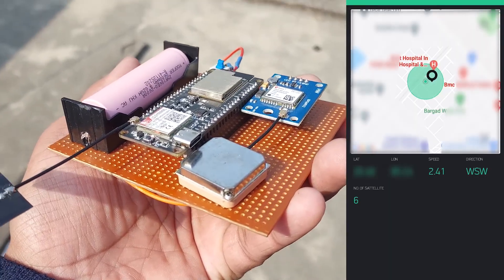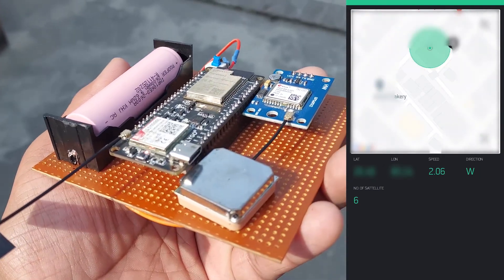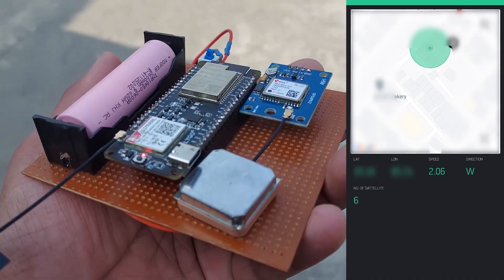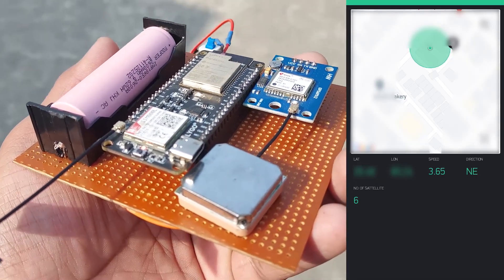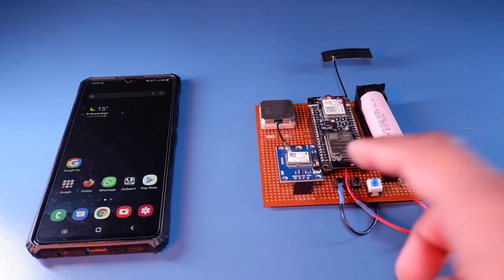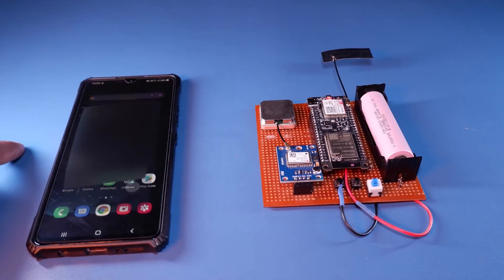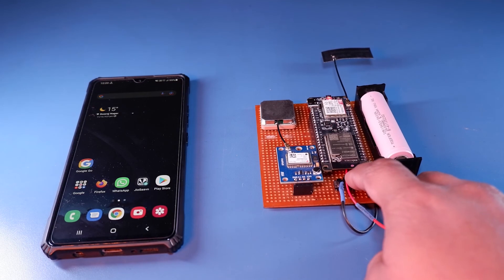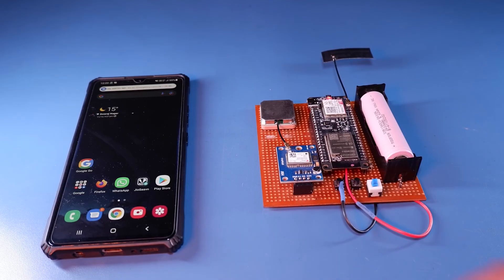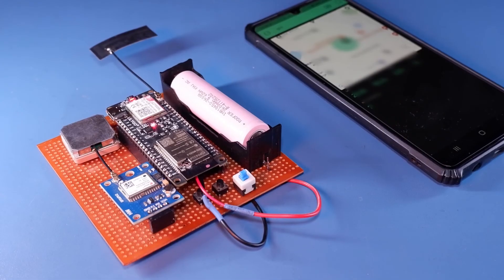Now I am walking outside with this device and you can see the speed in the app. Please allow for some inaccuracy and latency since it's a 2G network. You can use one of the onboard switches to send a call notification — though there is no speaker or mic setup so it cannot do an actual voice call. With the other switch press you can send the current coordinates to the same phone number via text message.